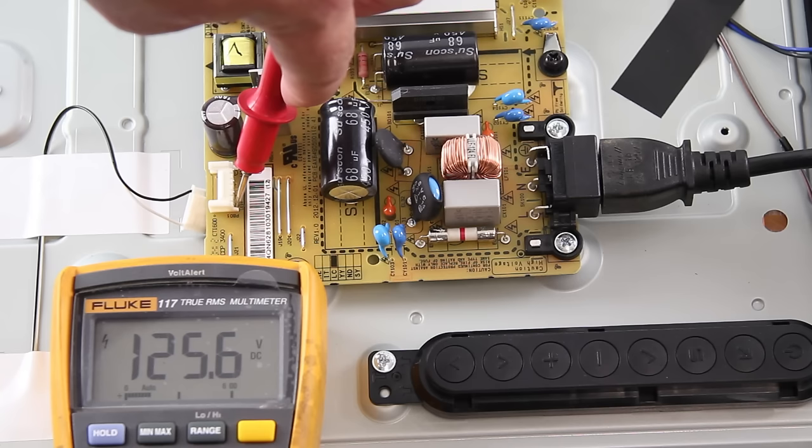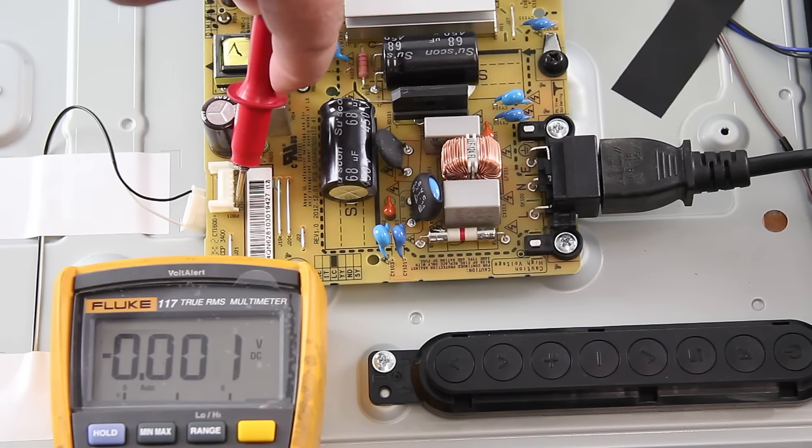We get a reading higher than normal which shows that the power supply is working and there is a problem with the LEDs. If we were getting a lower than normal reading or zeros, then the problem would be the power supply.